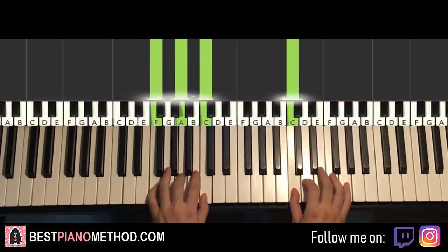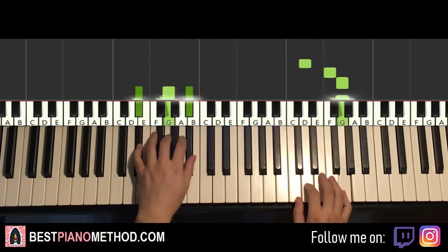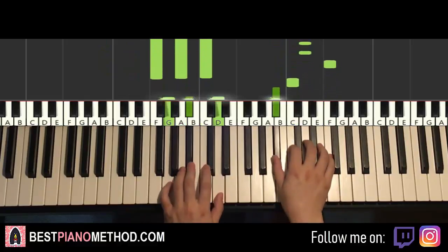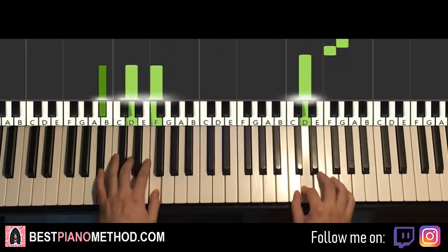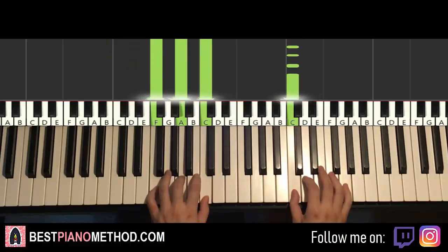So yeah, that's that. So back to back, all three parts will be played like this — check it out. Okay, I'm gonna repeat it.